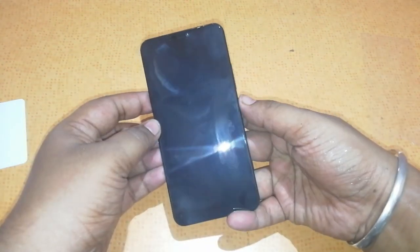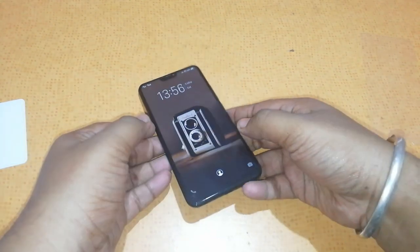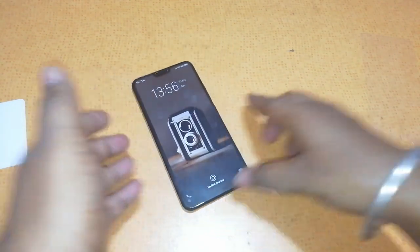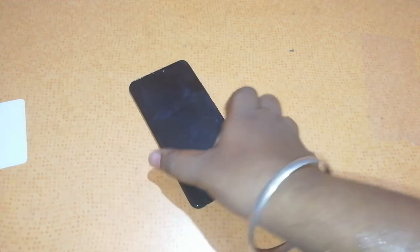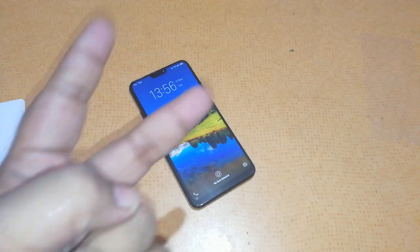Guys, that was our quick video on how to install the Vivo V9 5D tempered glass. If you are interested in purchasing the same, I will leave a direct link in the description from where you can go and buy it. Also check out our blog at www.thetrendyblog.net. Hit us up on Facebook, Twitter, Snapchat, and Instagram — links in the description. This is Sai signing off, I will catch you guys soon. Till then, peace out.